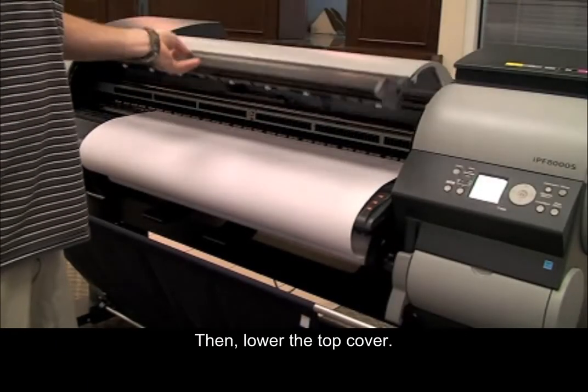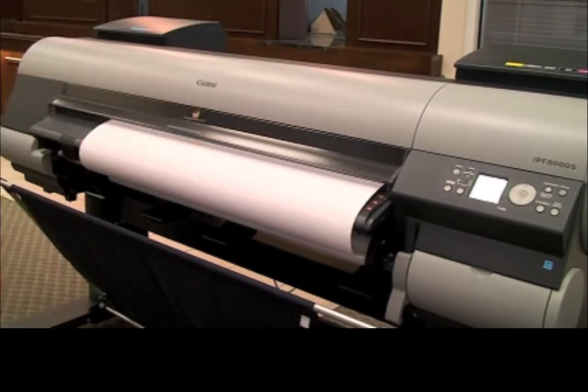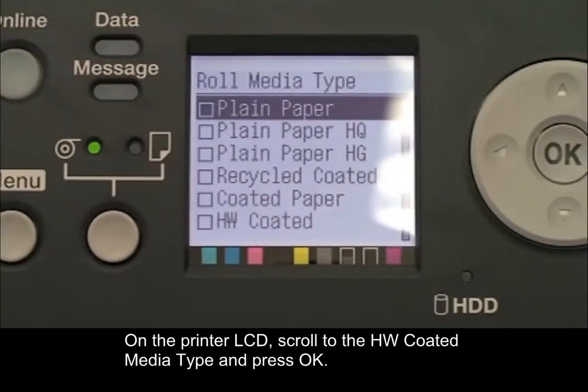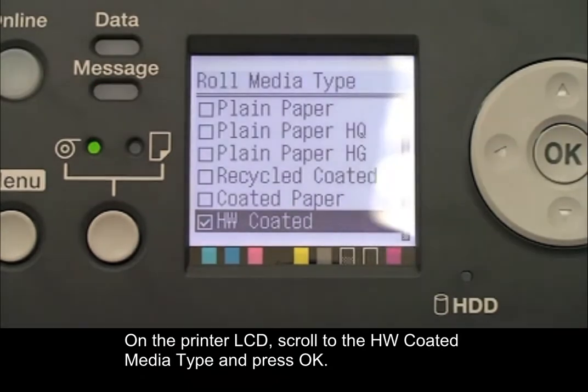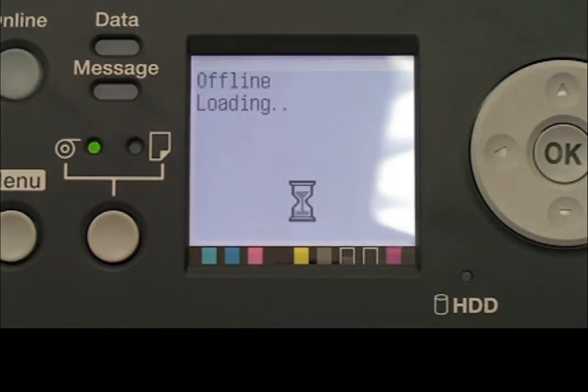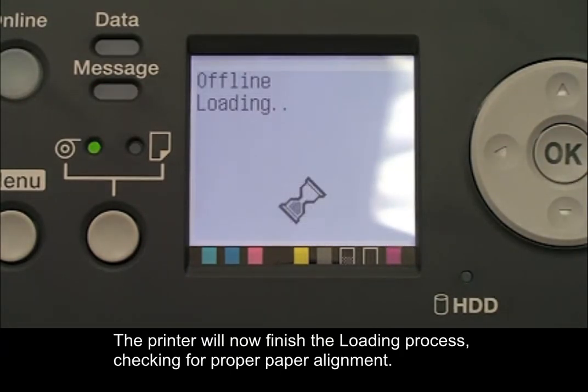Then lower the top cover. On the printer LCD, scroll to the HW Coated Media Type and press OK. The printer will now finish the loading process, checking for proper paper alignment.